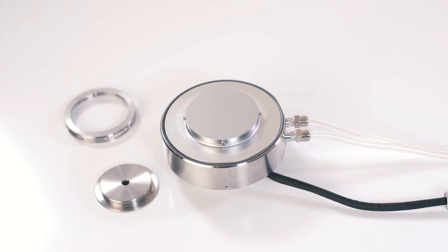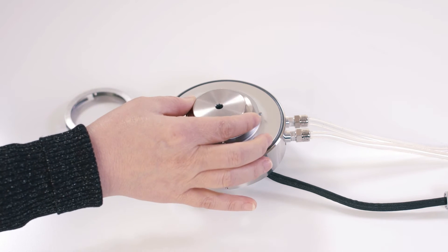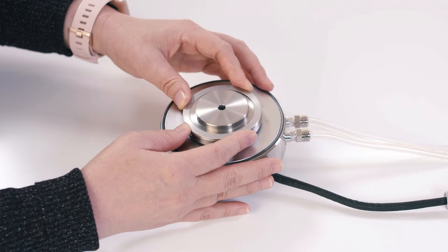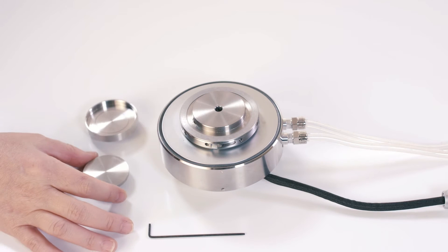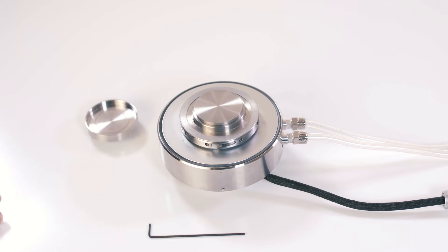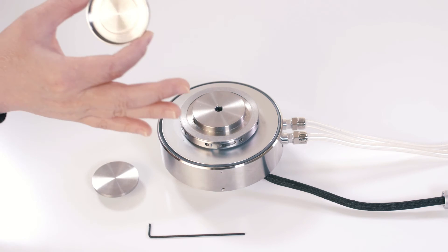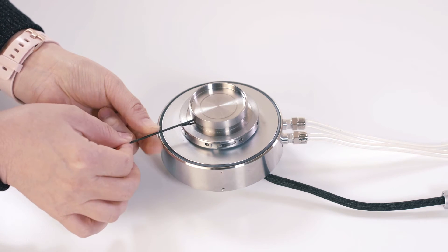If you are using the Peltier temperature control system for the advanced Peltier plate, you will need to attach this triboreometry holder to the top of the Peltier plate first. Then insert this 40 mm disposable plate or this 45 mm stainless steel cup to the holder, and tighten the screws on the side.